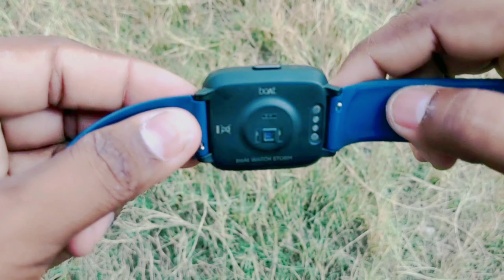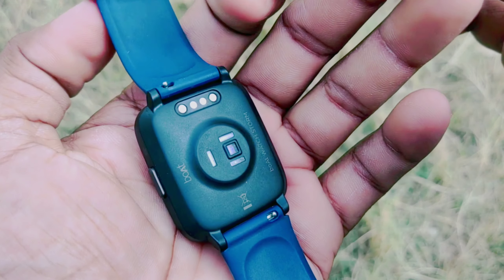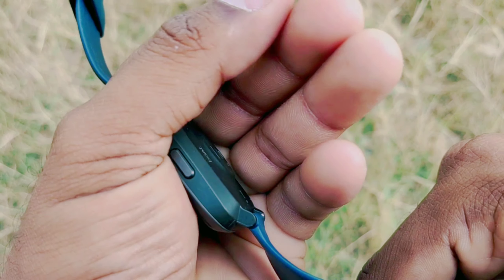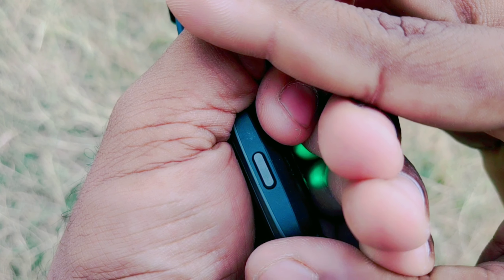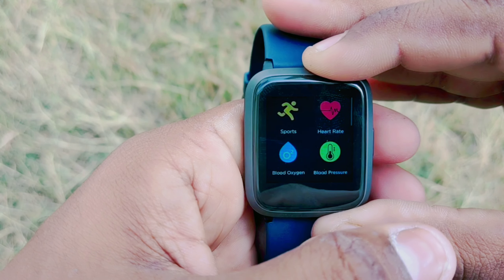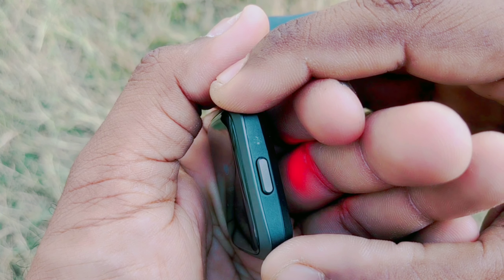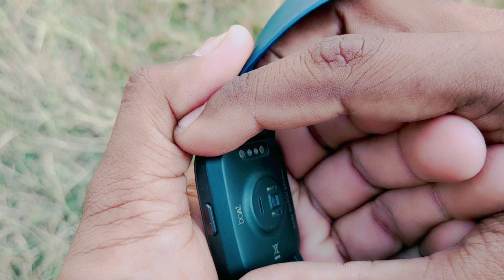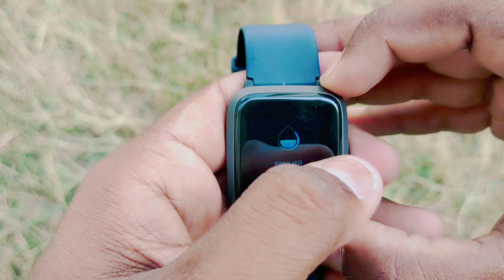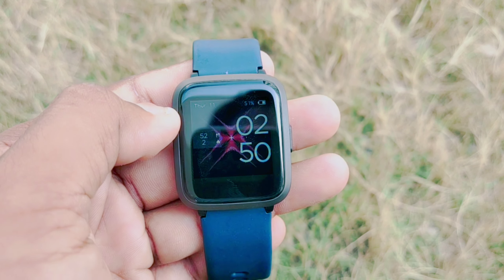You can press the button to check blood pressure. If you rotate your wrist, the sensor on the back reads the data. This watch has an SPO2 sensor. If you observe it, there is a sensor here and the sensor is working perfectly. I will now connect the watch through the application.